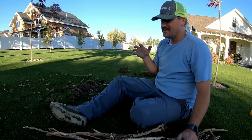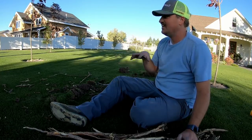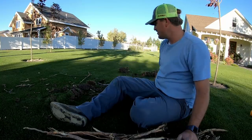This is Kentucky bluegrass. It spreads awesome — it creeps — and it'll fill in all the holes.